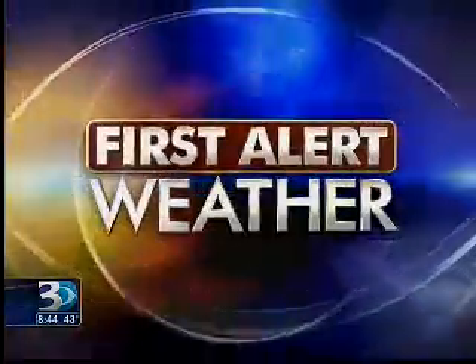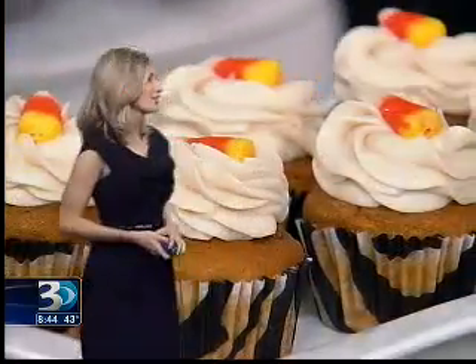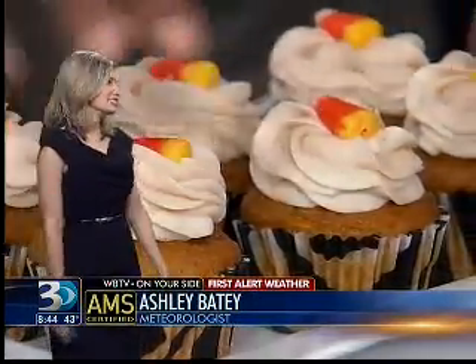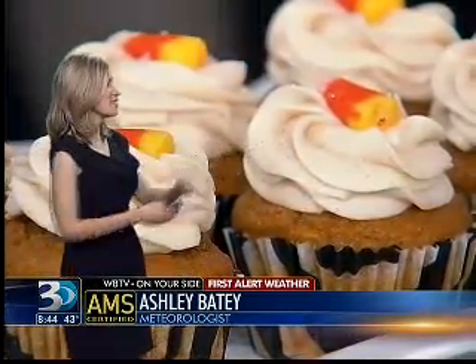Let's go over to meteorologist Ashley Beatty, who is standing by live with a look at your first alert weather — looking so longingly at those cupcakes over there. Oh my God, you guys are killing me! This is like the second time. Cupcake — I want that one right there. I'll save it for you. Sounds good!